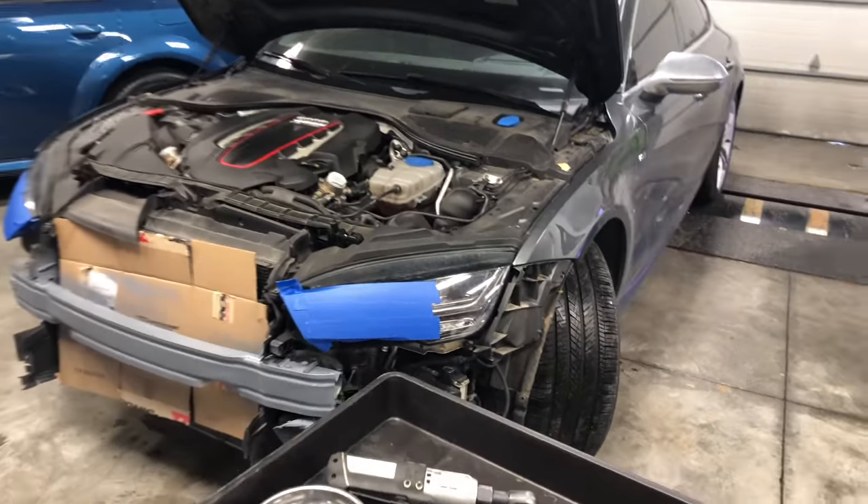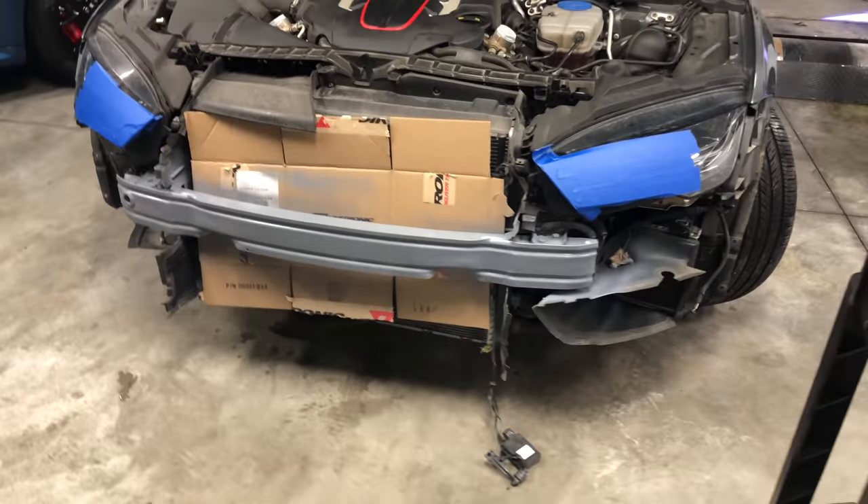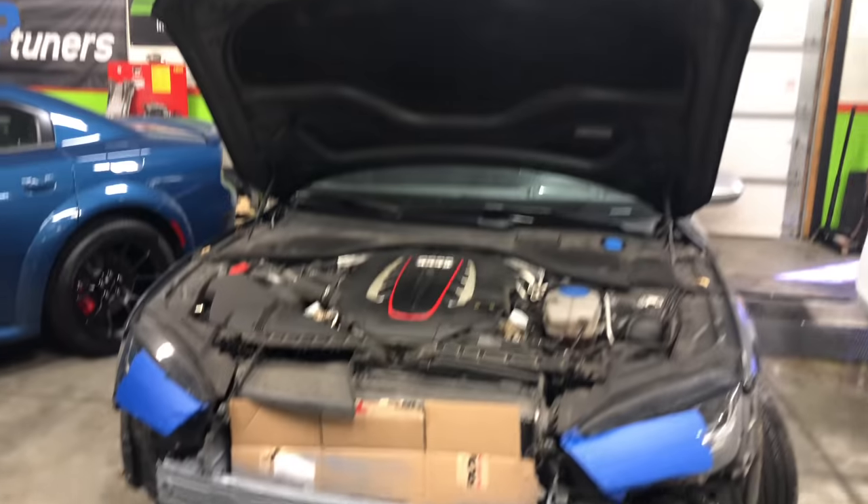Yeah y'all, this is what it looks like right now. Here y'all go — the grill off the S7.